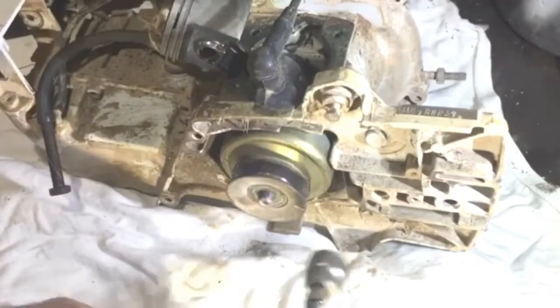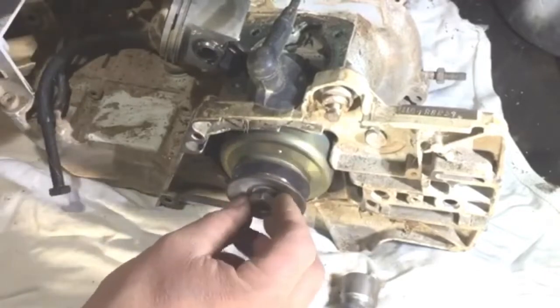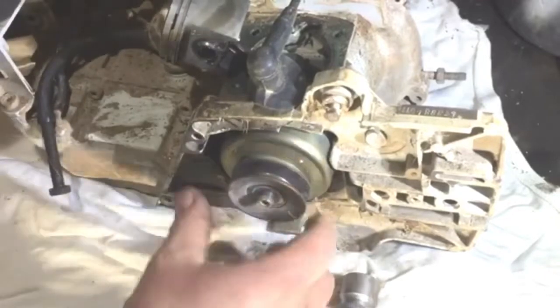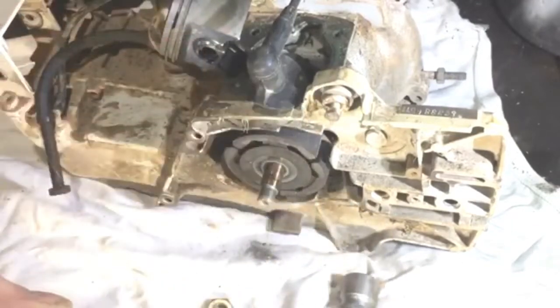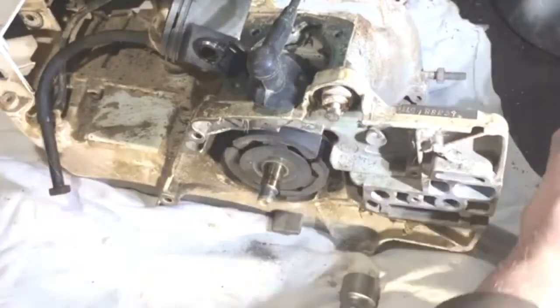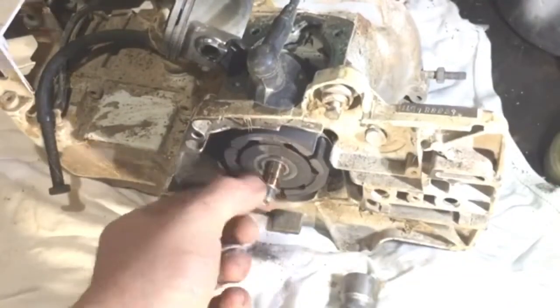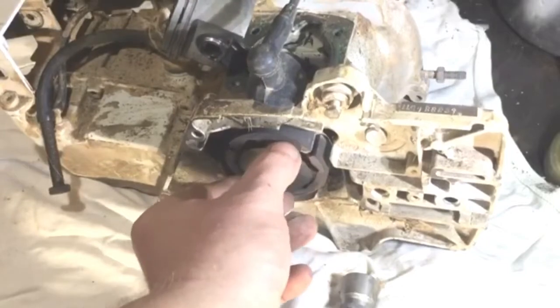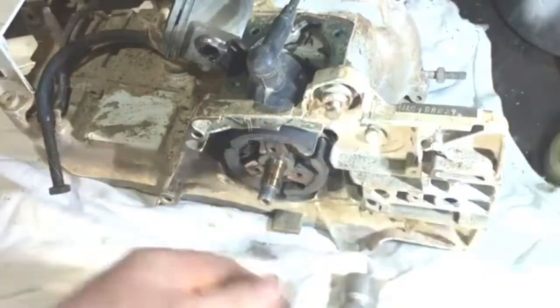That's a left-hand thread on that one, so that's the clutch cup off. I'll leave all that in there - I remember the washer and everything goes like so, so the clutch is there. I've made a little tool to do this, so I'll get it out in a minute and then we'll set it up how it's got to be done.